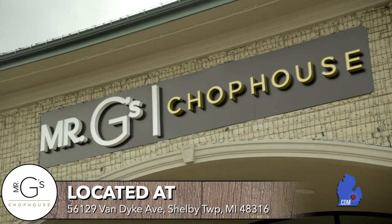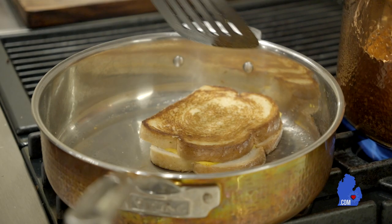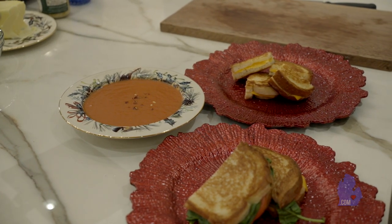Welcome to Cooking with Mario. I'm Mario Goichai, chef and owner of Mr. G's Chop House, located in Shelby Township. We're at 56129 Van Dyke — just on the west side of the road, just south of 26 Mile. Today on Cooking with Mario, we're going to be making a grilled cheese, actually two ways: one for the kids and one for the adults. We're also going to be pairing that with a tomato soup. So let's get cooking.